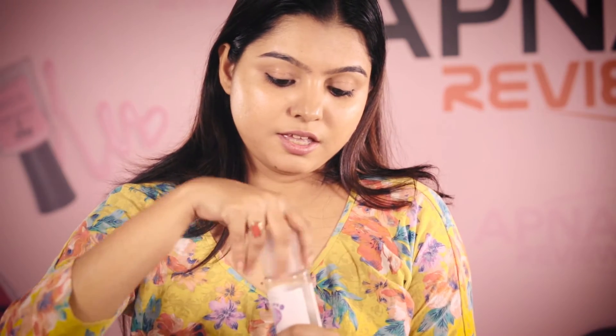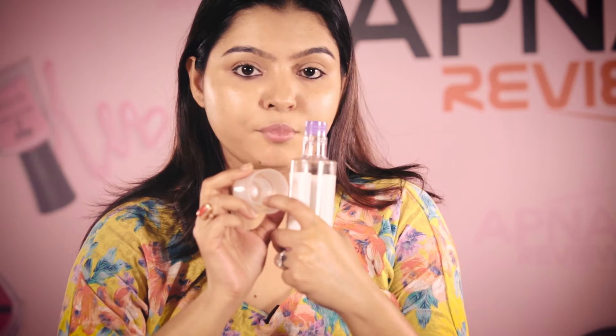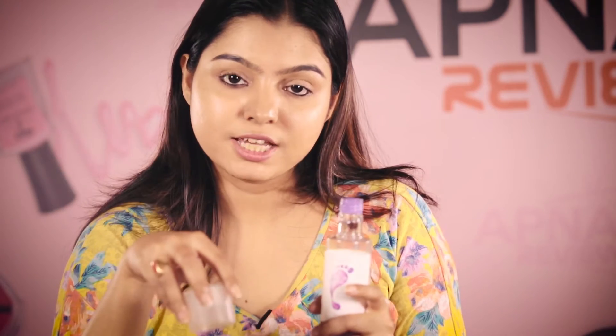How to use this product? You just need a bucket of lukewarm water, and you can see this inner cap. One inner cap of this product — put it inside the lukewarm water in the bucket, then mix it, soak your feet for 20 minutes, and then take them out. That's it. This is a special foot spa product.